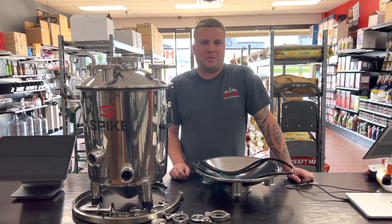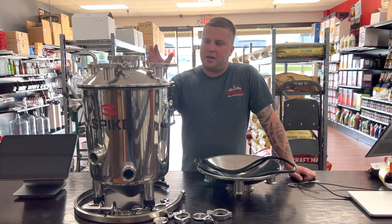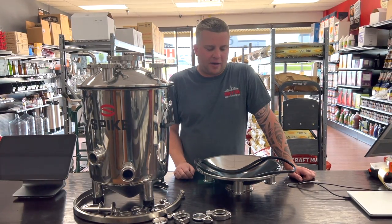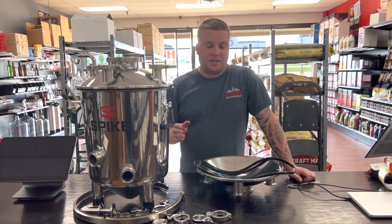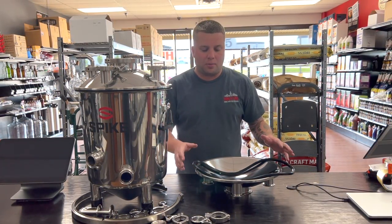Hi, I'm Joey with Homebrew Your Own Beer and HBYOB.com. I've been putting together a couple displays here of some spiked fermenters and ran across a very common issue I found early on whenever I was either installing or replacing my silicone or rubber gasket.